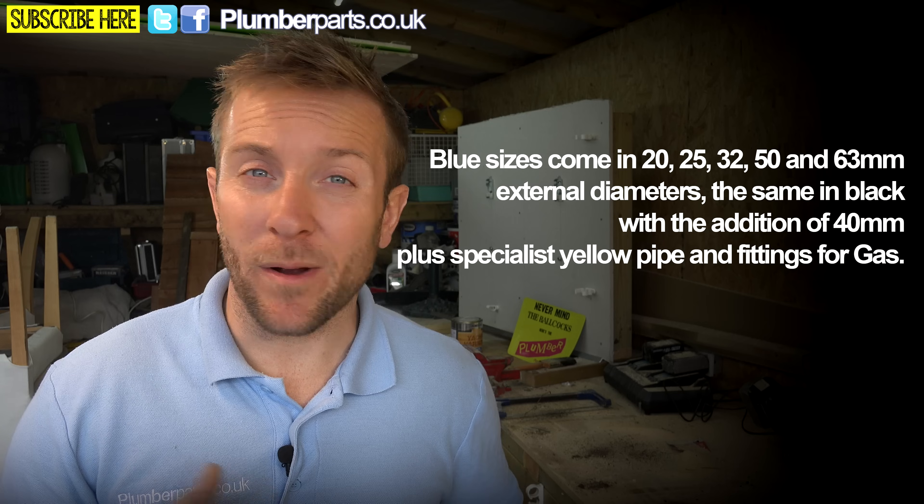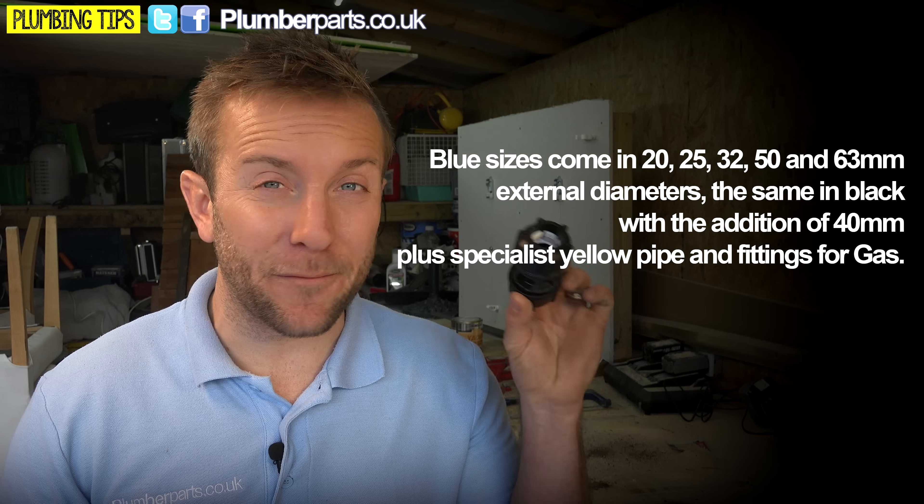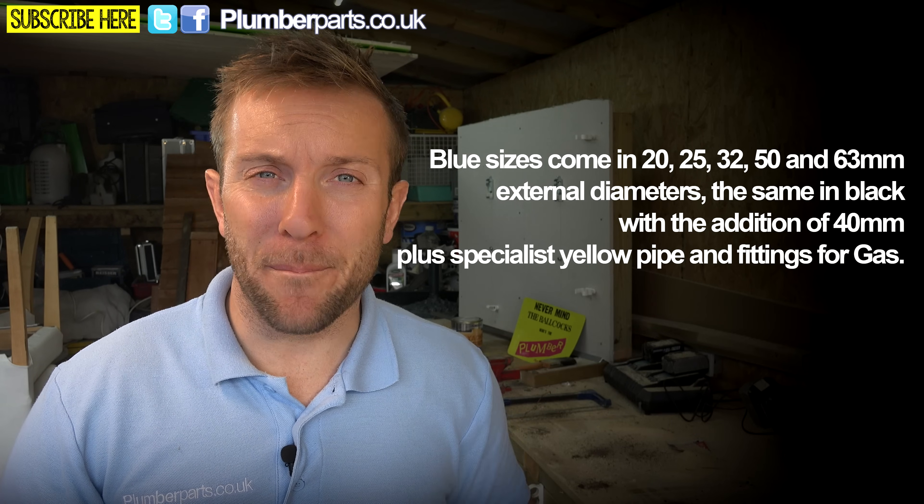You'll often find MDPE pipe in either 20 millimetre or 25 millimetre sizes. It's really, really easy to work with and these fittings are absolutely brilliant — they're bomb-proof. Once they're in, they're perfectly fine. I'm going to show you exactly how they work. I'm just fitting a small Atlas chamber at my property here today, so I'm going to show you exactly how you can use them when you're actually out and about on site.